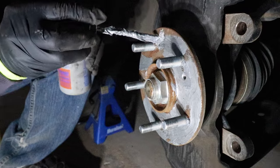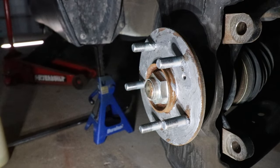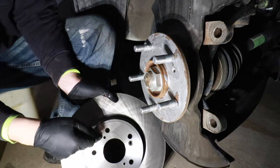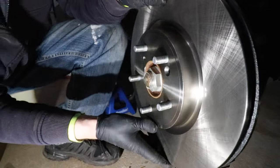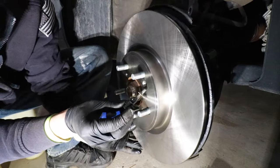Very important — do not get this stuff onto the brake rotor. Now we can install the new rotor. It's important that when you install the new rotor, ensure that the hole for the holding screw lines up with the hole on the hub. We'll go ahead and reinstall this holding screw.